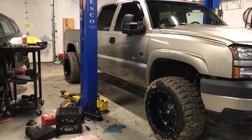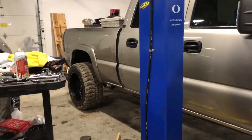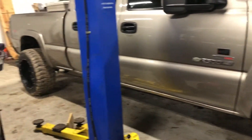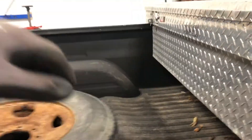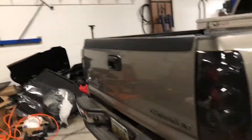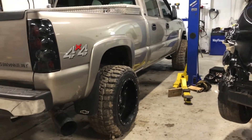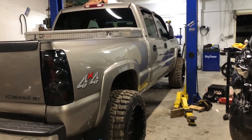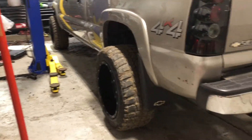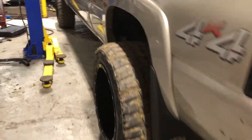Here's the truck with the drop shackles. I'm not really one to dig lowered trucks, but this actually doesn't look bad at all. One thing I like is that it's shorter so I can reach into my bed a lot better. It pretty much leveled it out. Next I've got to play with the torsion keys and see where I'm at. We'll drive on it for a couple days and see how it feels.